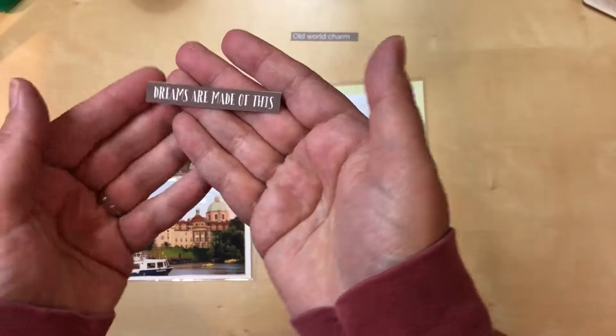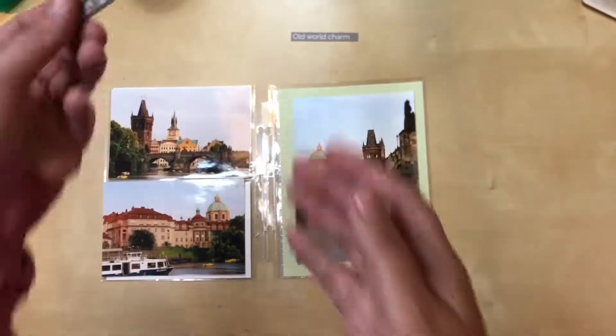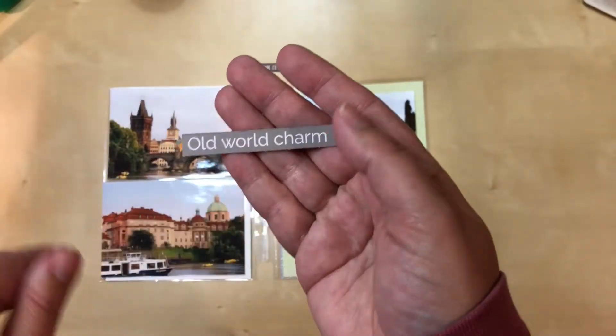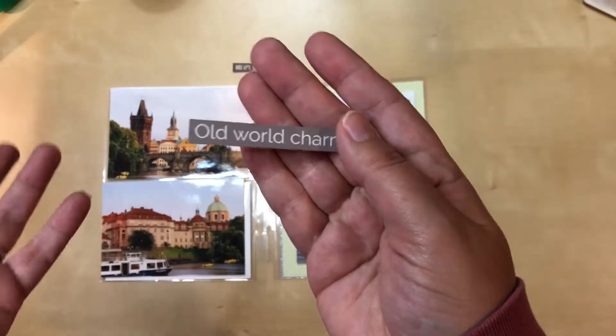I have these two phrases. This one I actually had from a digital file set that I bought and just printed, so that was ready to go. This one I made myself — I used the Project Life app, picked a gray background, typed in a couple of phrases I wanted in a font I like, and printed it.